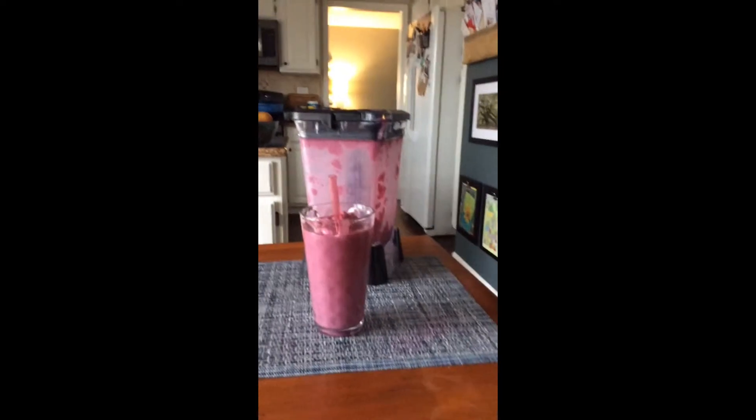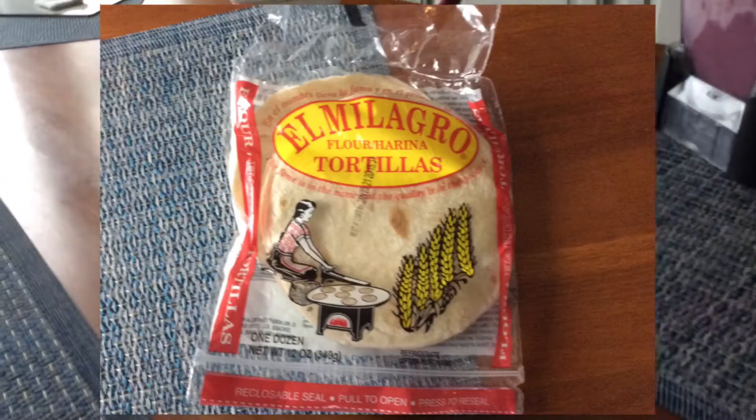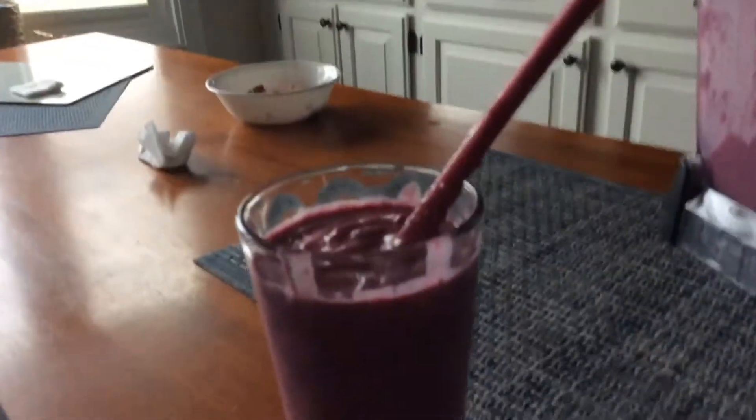If you guys think about putting tortilla chips in there, I'll just show you a picture when I'm editing the video on what it looks like. At this point not only my friend is trying it, now I have too, and it's kind of okay.